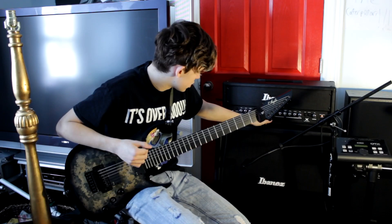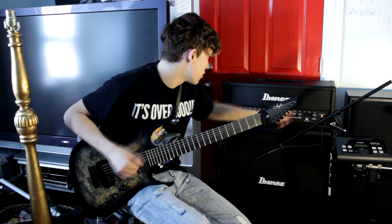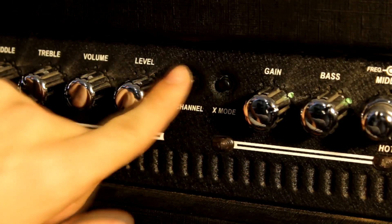And on the distorted setting, it's got gain, bass, middle, middle frequency, treble, volume, and reverb. This is the gain setting.